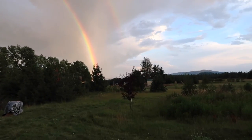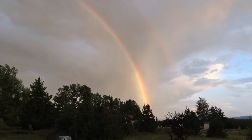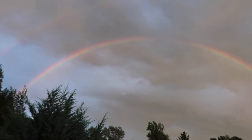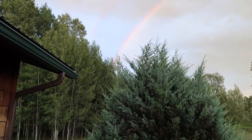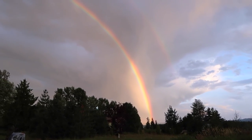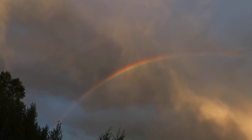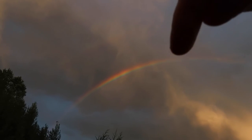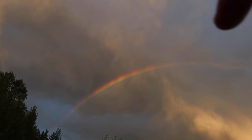I was just coming out here to check on the sheep for the evening. Got a windstorm rolling in here. Check out that rainbow — it is a full 180-degree rainbow. And I don't know how well it's coming out on video, but you can actually see there's two rainbows, one right here and then right there.